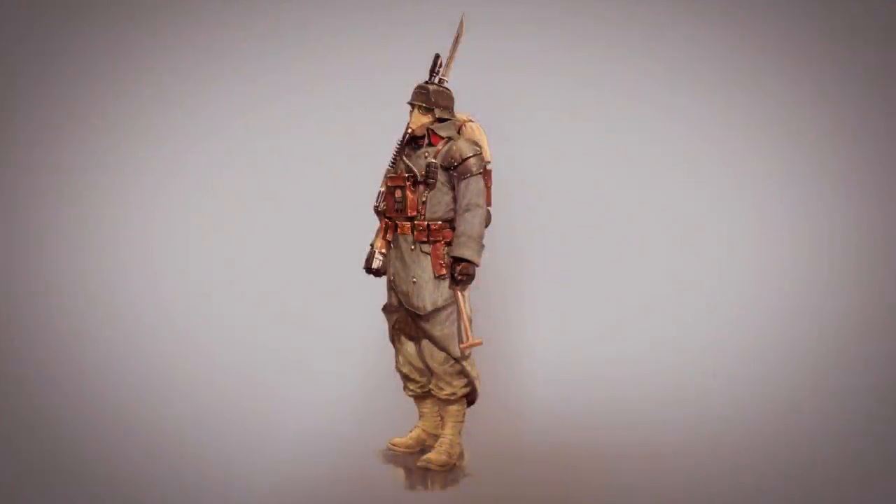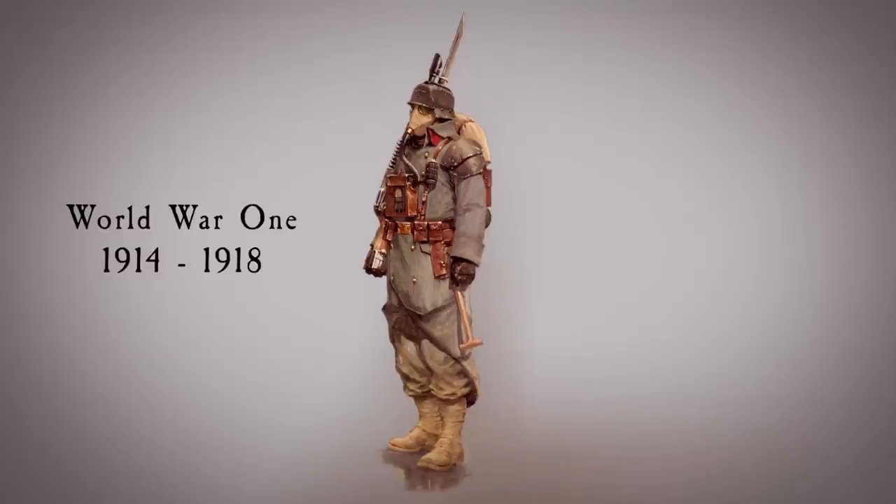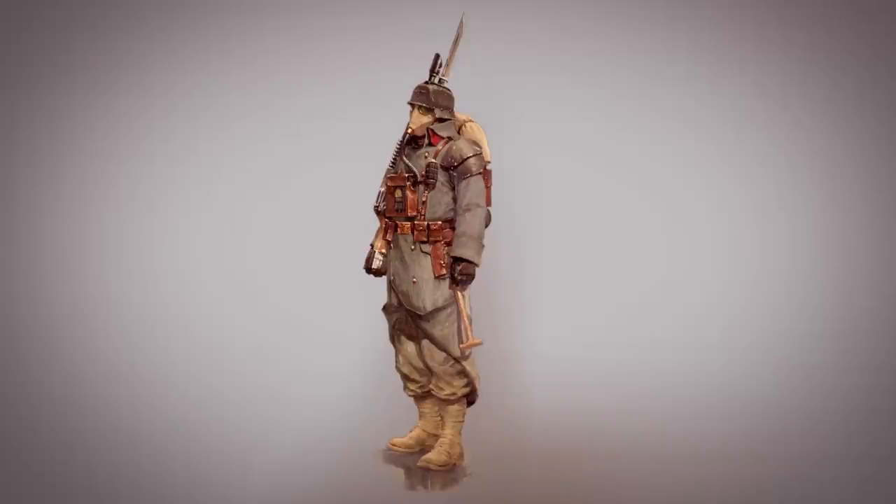Hello Imperial citizen and welcome to another analysis from the archives. The Death Corps of Krieg uniform is very iconic. As we surely all know, the design is definitely inspired by World War 1. But while very stylish, it is a combination of different uniforms and gear from several nations, and in this video I will explain what the uniform is based on.